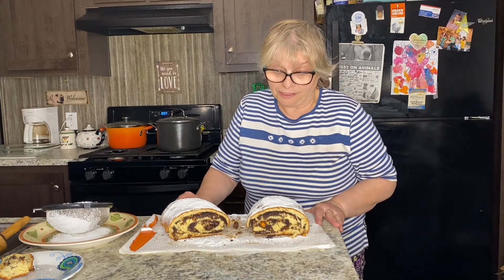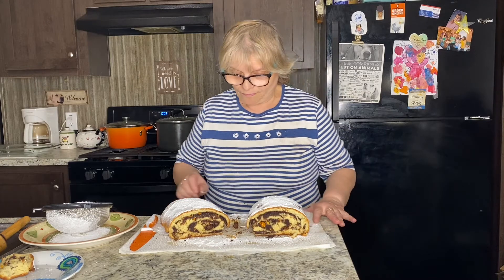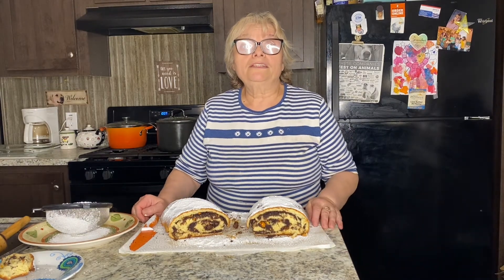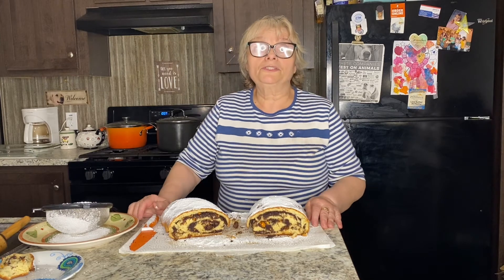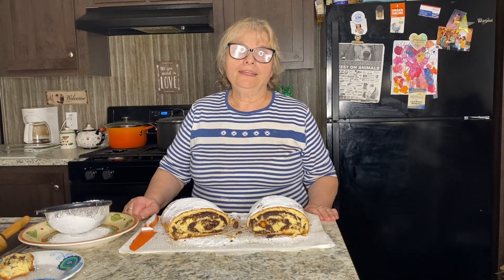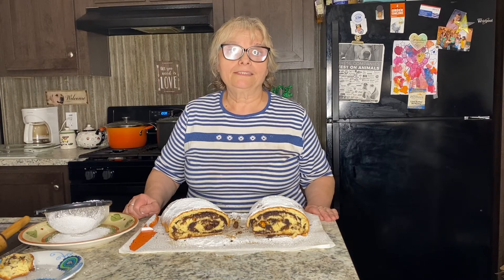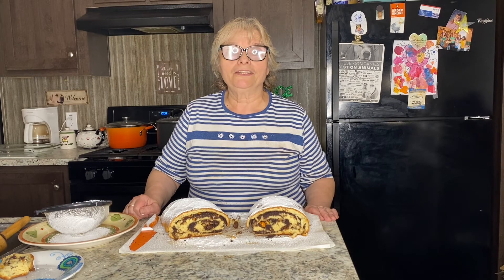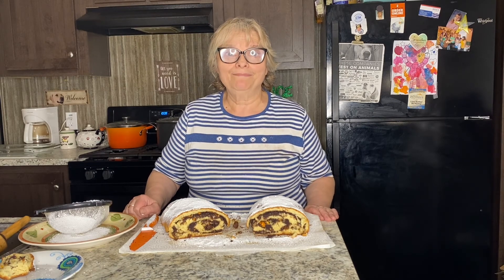It's actually very good! So if you still have time to make it for Easter, please do so. Hopefully you like my recipe, and if you did please like, comment, and subscribe. I'll see you in my next video — have a good evening everyone, bye!